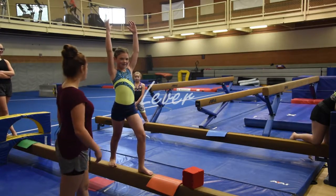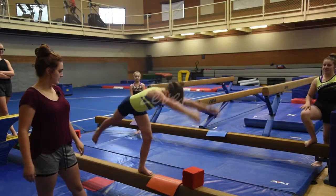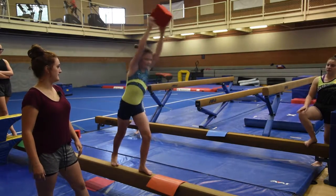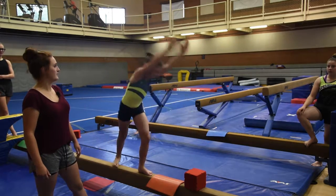What you're going to have the gymnast do is be in a lunge, shoulders in your ears. You're going to go down, lever, grab the block, come back up in a lunge, then bring it down, place the block on the beam, and bring it back up.